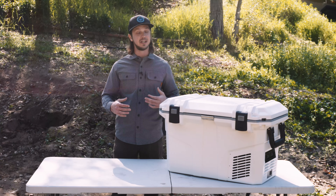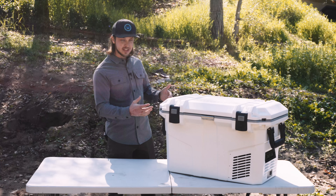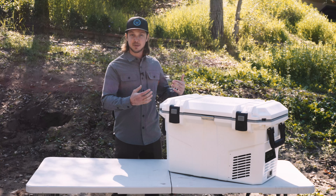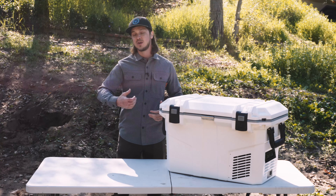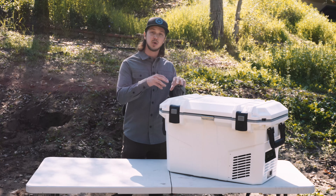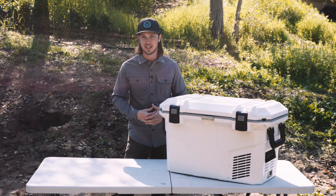If you've been researching 12-volt refrigerators, you've probably already seen Falcon Overland and their 55-liter. The clear difference with this one is the roto-molded design that offers better insulation and durability. So in the summer heat, this will work a lot more efficiently by keeping it colder inside and not run down your auxiliary battery quite as fast.